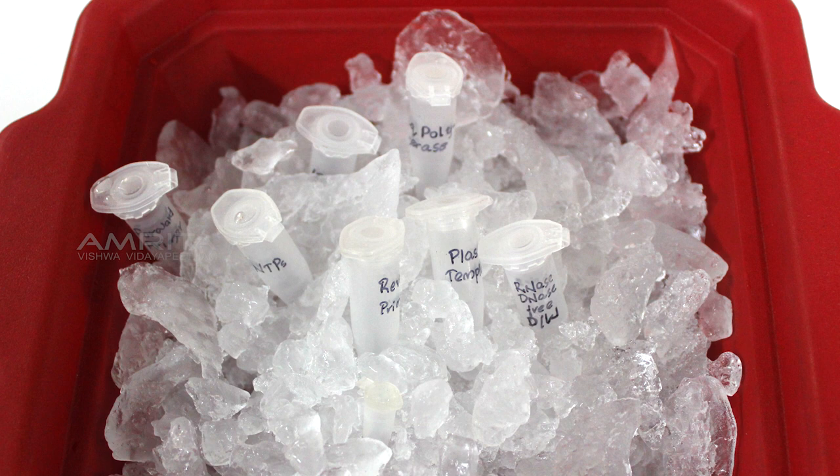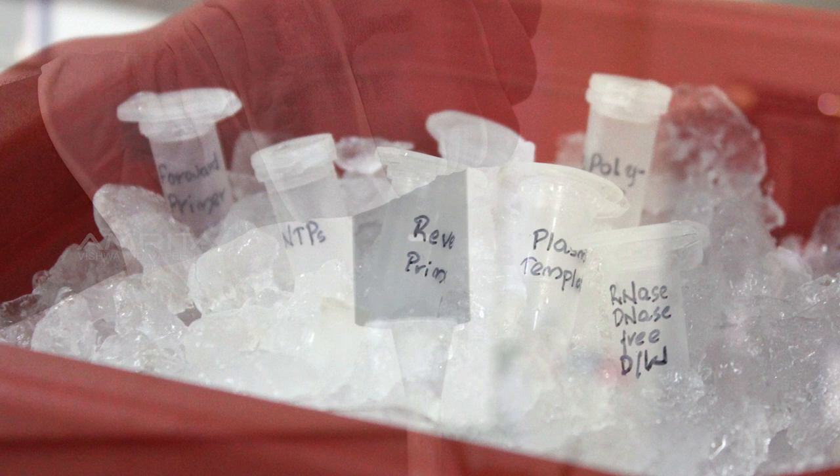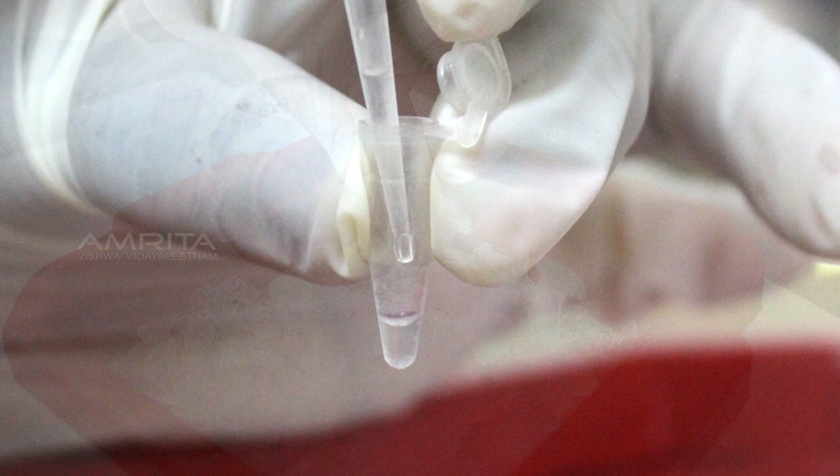Procedure: Arrange all tubes in the icebox. Take a 10 to 100 µL pipette and adjust the volume to 37.5 µL. From the tube placed in the icebox, pipette out RNase-free, DNase-free distilled water and add the solution into a 0.5 mL PCR tube taken from the icebox. Place this PCR tube back in the icebox and discard the used tip.